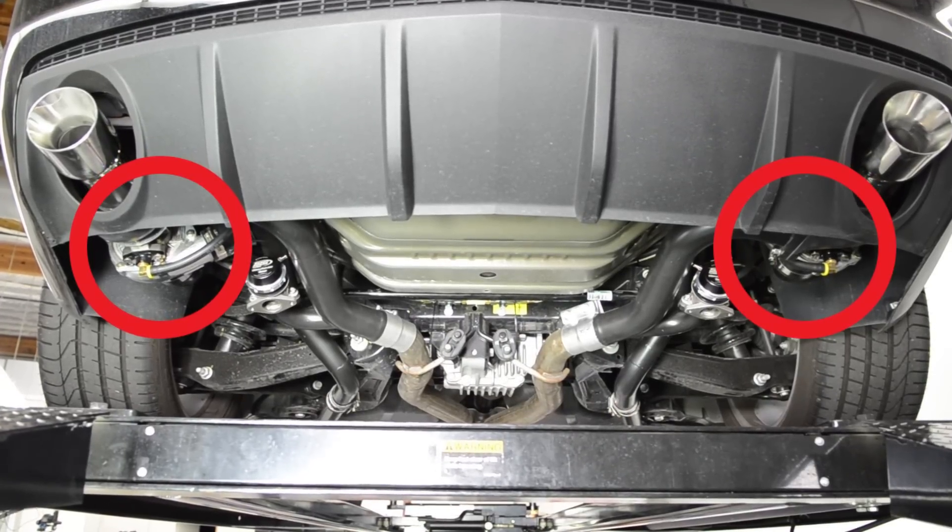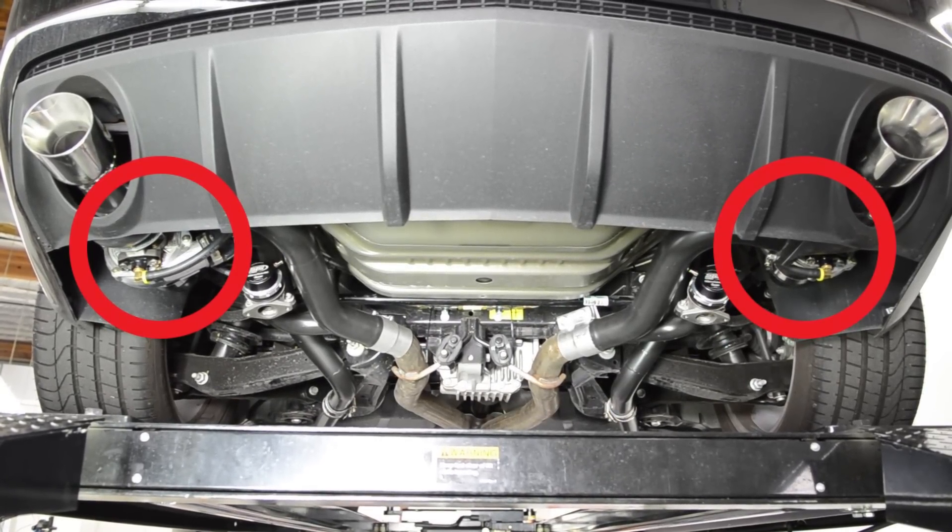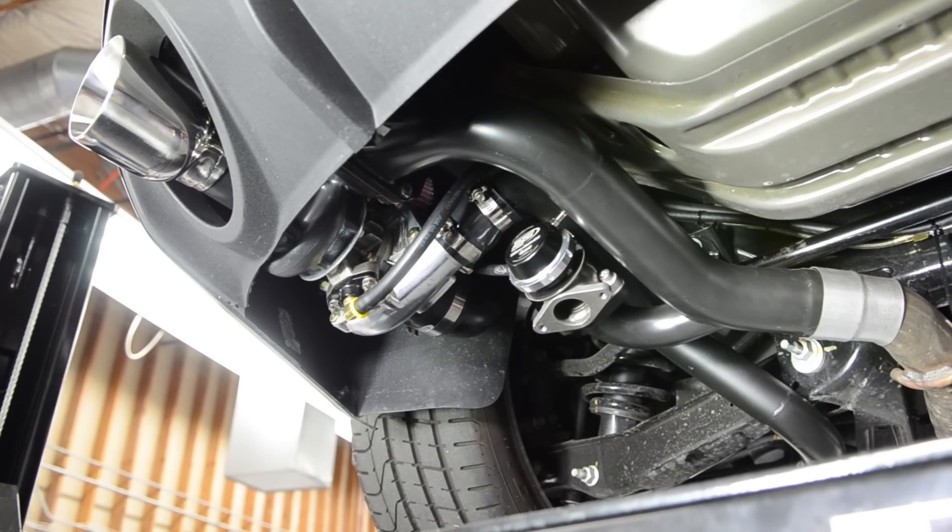This is an example of a twin turbo kit mounted on a 2013 Chevy Camaro. This is a remote mount kit — it's mounted at the back where the mufflers go.